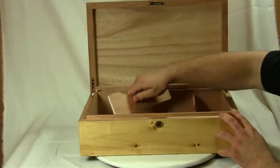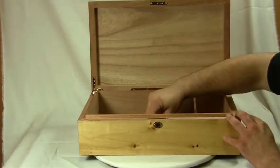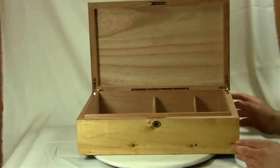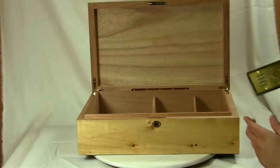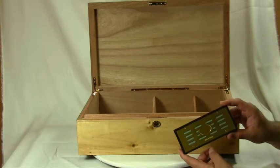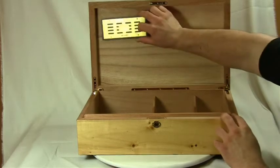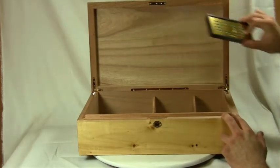This unit comes with two removable, adjustable dividers. It also comes with one rectangular foam base humidifier. This humidifier has magnetic and adhesive backing so that you can place it wherever you like within the humidor.